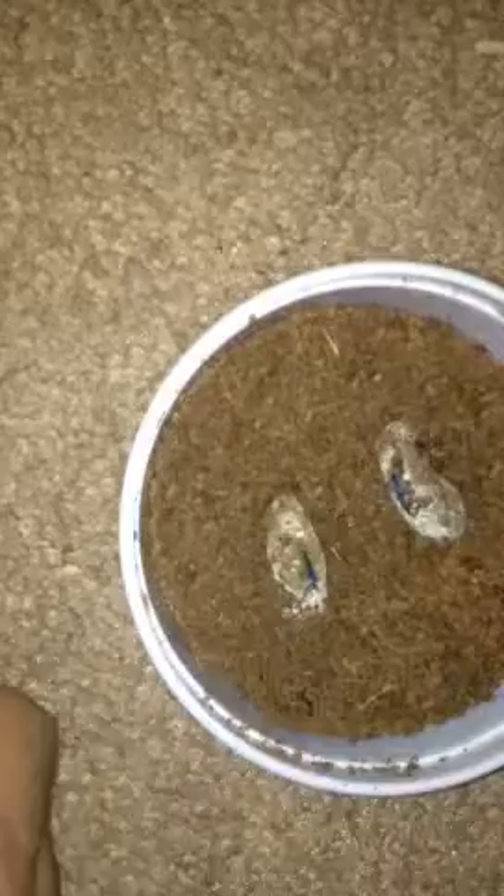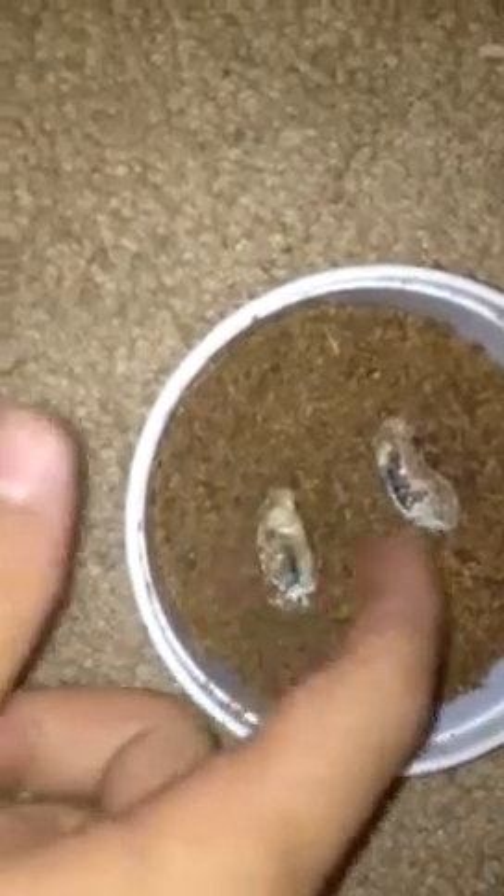Alright guys, I've got some bad news. I think I'm just gonna make this a quick video. My leopard gecko eggs, sadly, have started caving in and looking all gross and stuff.